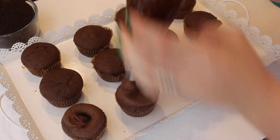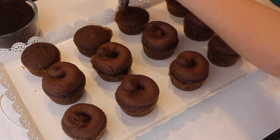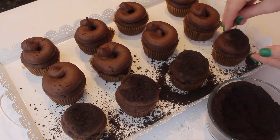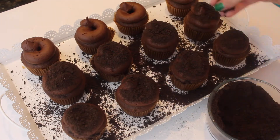Now once we've put our chocolate icing into a piping bag, I'm just going to pipe big circles onto my cupcakes. They don't have to be pretty because they're going to be completely covered. Then I'm just going to take some crumbled Oreo crumbs and sprinkle those on top of all of my cupcakes to resemble dirt.